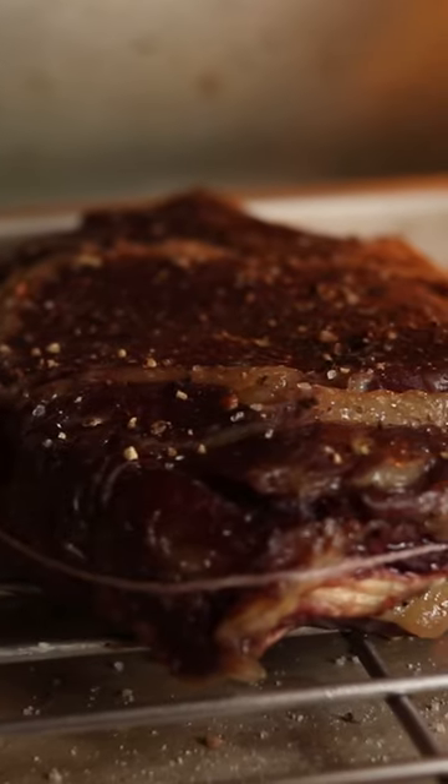Pop it in a preheated oven at 120 Celsius and let it cook. This should take 30 to 40 minutes.